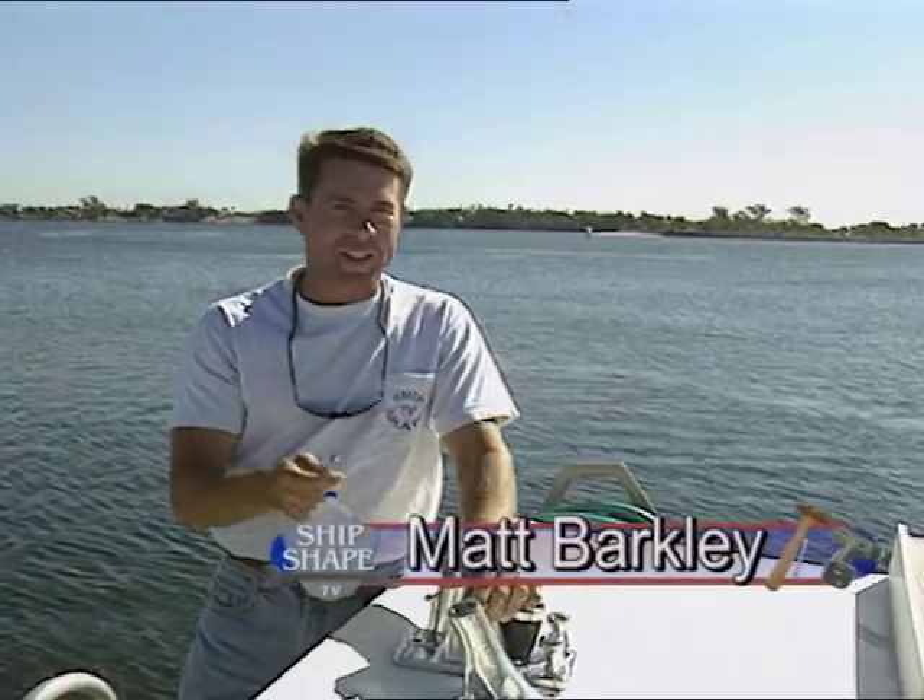Now Matt, what operational technique do you have lined up for us this time? We've got another real beaut. This time we're going to show you how to navigate a channel using a safety check system that could keep you from running aground.